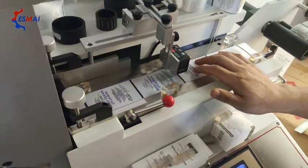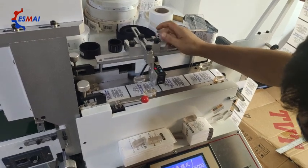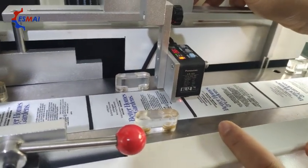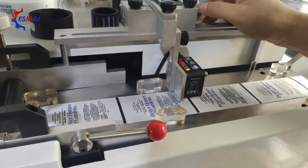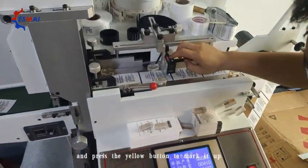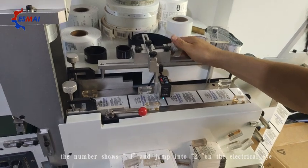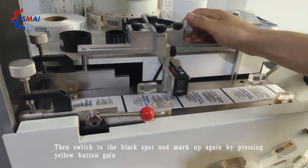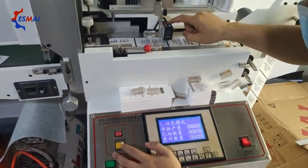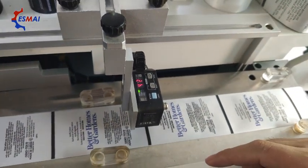You can adjust the electrical eyes. Move the light to the white area and press this key, and it will turn to 2. Then move it to the black spot and press this key, and press this key again. It shows the number good.